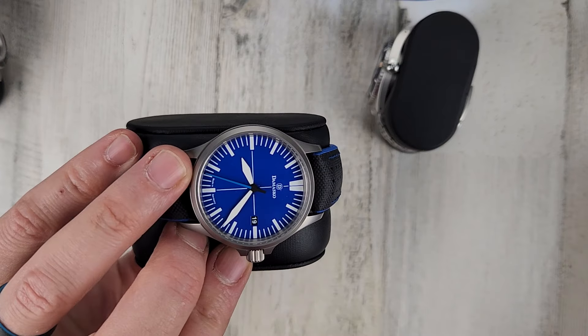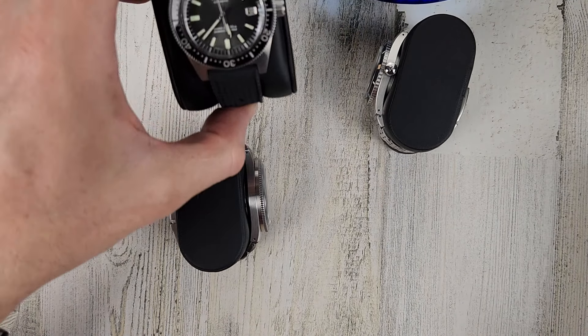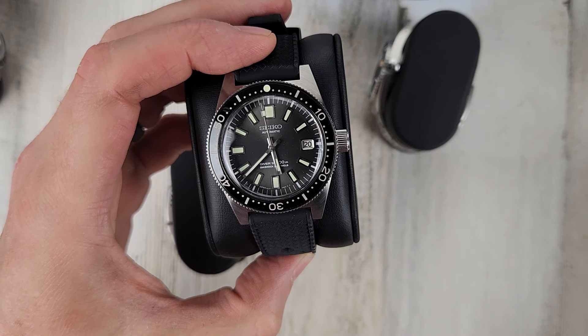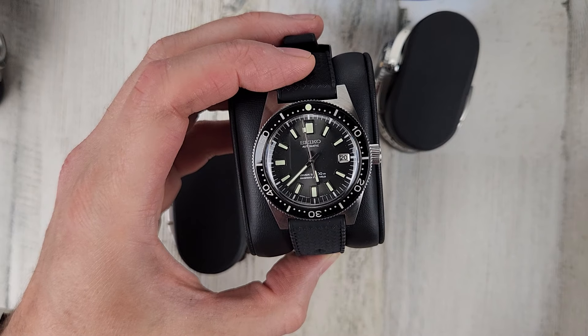DS30 $850. Seiko SJE093-62MAS — they only made 1,965 of these — I'm asking $3,200.